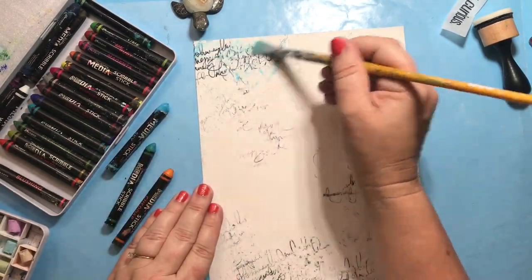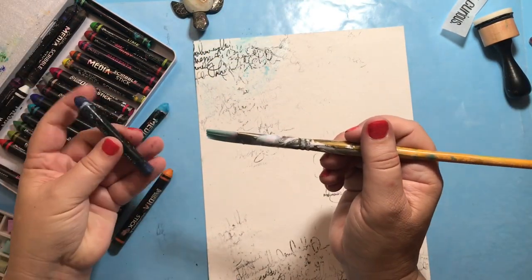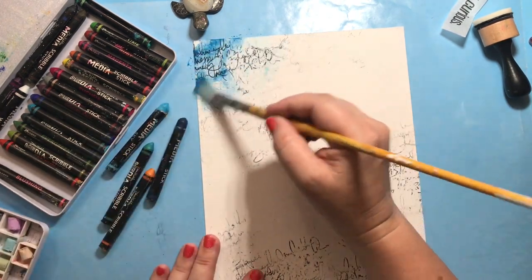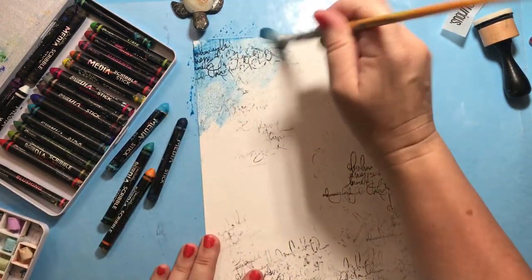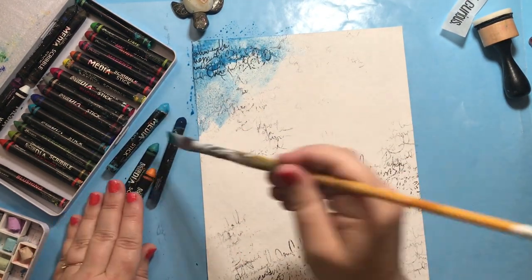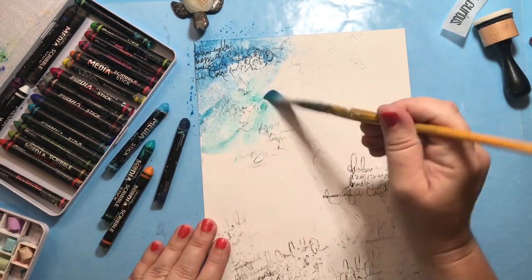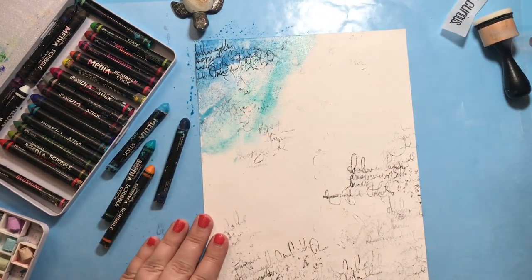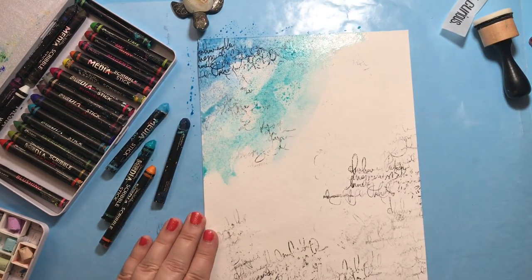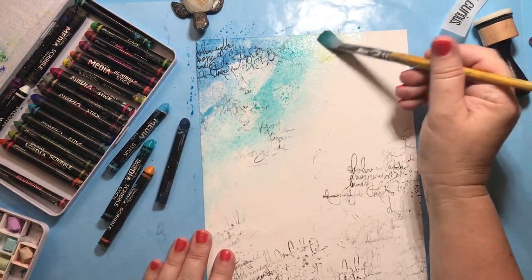Next, take a wet paintbrush and pick color up off the chosen scribble sticks. I'm using a mix of blues — I also have cheddar and marine — and with those colors I'll create a gradient working from dark to light toward the center. I'm trying to keep that white center area of the paper nice and bright, but bringing the color down and fading it into the middle.